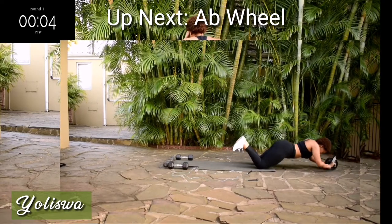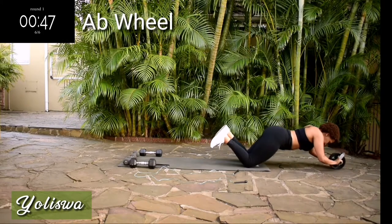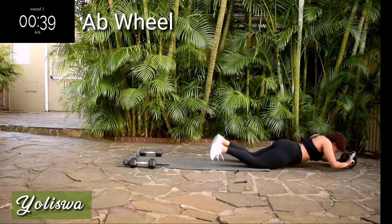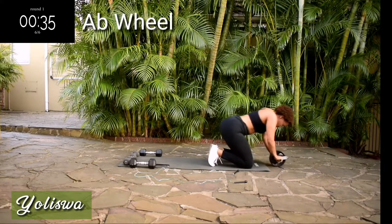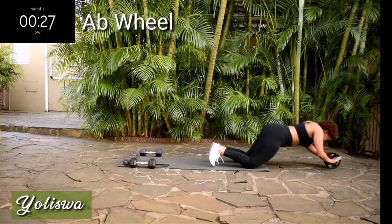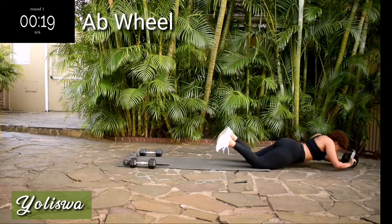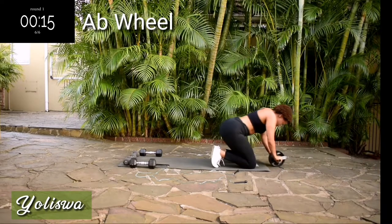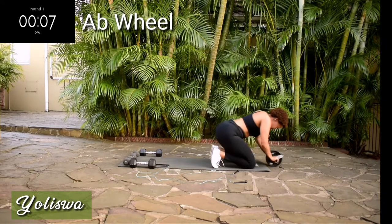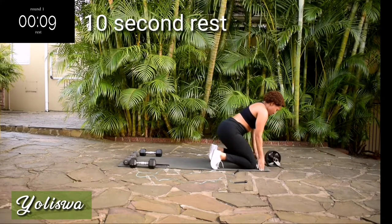Ten seconds rest. You know what's up next — ab wheel, fifty seconds. Go at your own pace but keep on going. You're halfway there. Guys, my abs were on fire at this point — as they should be. Ten seconds to go. Remember guys, on this channel we do not give up.